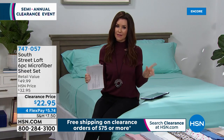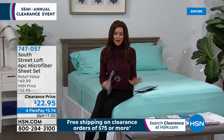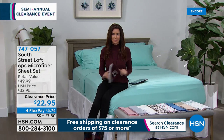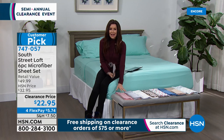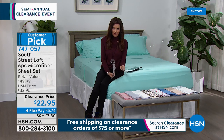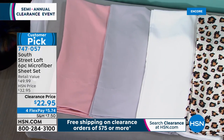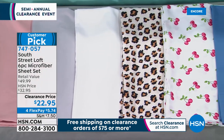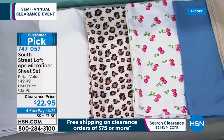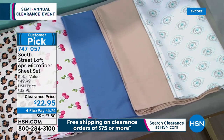It's part of our semi-annual clearance event — everything that says clearance in this hour besides the Today's Special, if you purchase $75 or more, we'll ship it to you for free. Stock up and get as many sheets as you can. This is South Street Loft's luxury microfiber — we're giving you an extra set of pillowcases, so you get two sets, four pillowcases with your full queen, king, and California king sets. Nobody pays more than $22.95.